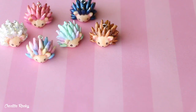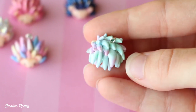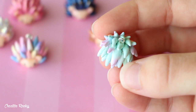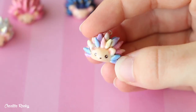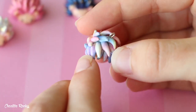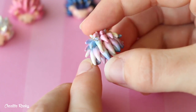I then made some more hedgehog charms. This first one's a little pastel one and I coloured it using chalk pastels — I used aquas, blues, and purples on the spikes. This next one is also kind of a pastel themed one, inspired by sunset colours, so I used pinks, blues, purples, and yellows for the spikes.